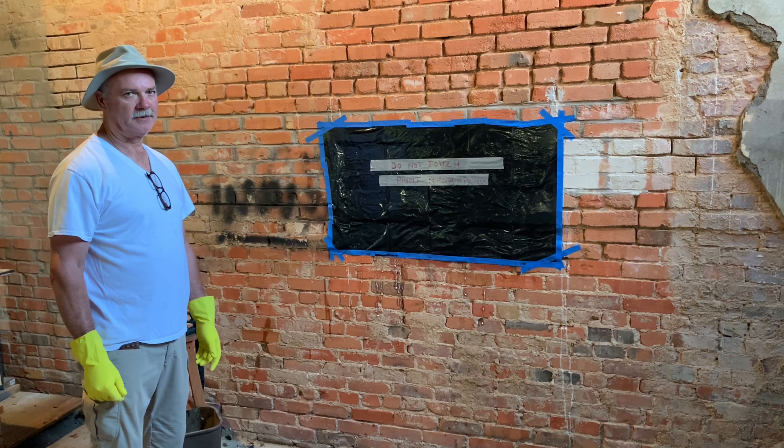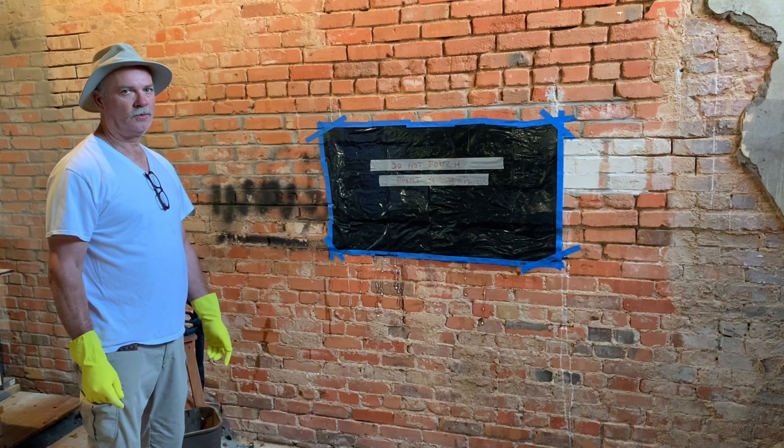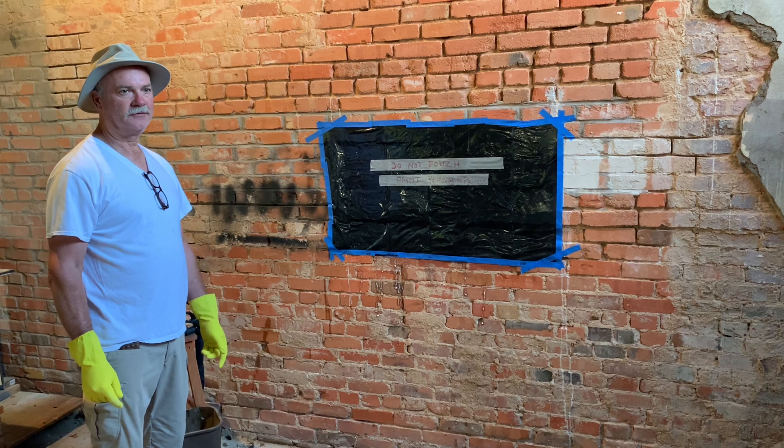Welcome to Mapero Brick Academy. Today's on-the-wall series is going to be on graffiti removal.